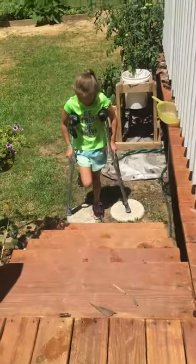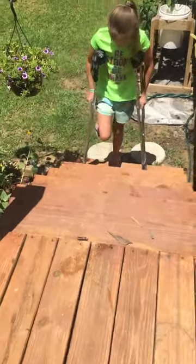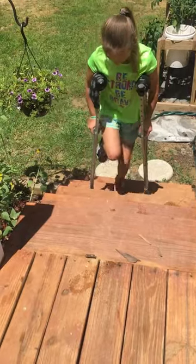And now we're going to go upstairs. Foot first this time — hop with your foot, then you bring up the crutches.